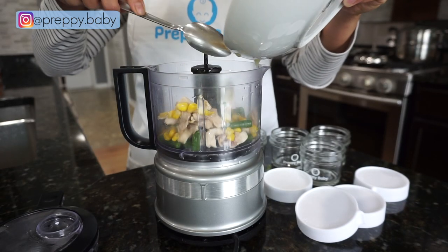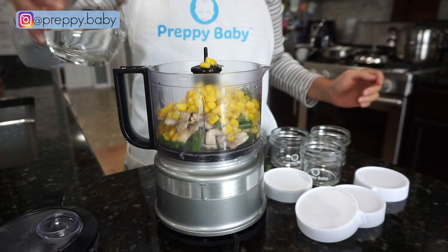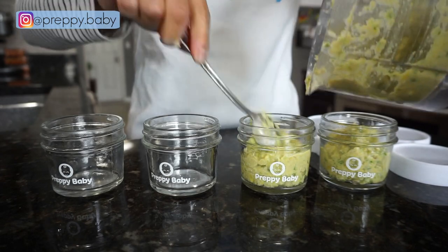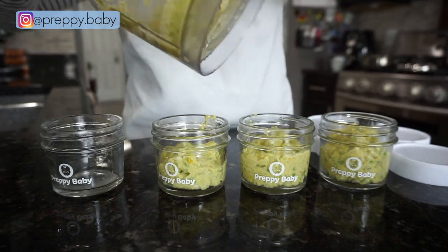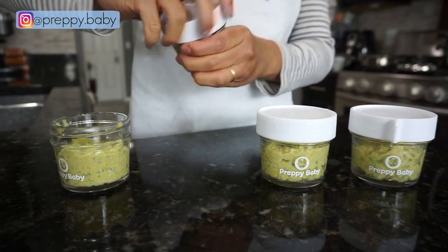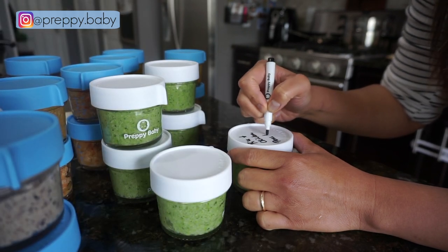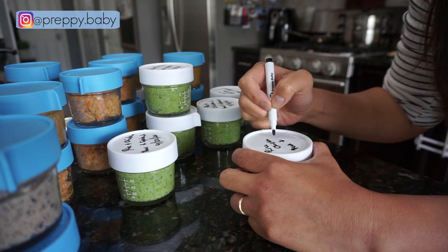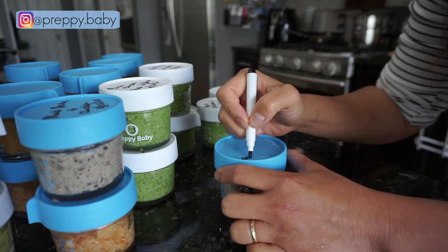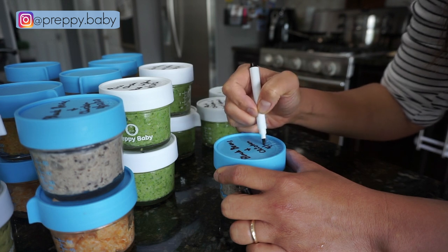And just like that you have a month's supply of homemade baby food that are all natural, preservative free — and as a mama you know exactly what went into all these foods. There are three ways to thaw this: you can give it a hot bath by submerging it in a bowl of hot water for a few minutes, you can warm it up in a pan, or if you don't have time you can microwave it for 25 seconds. All these amazing jars are available on Amazon — I'll put the link down below. Thank you for watching and I hope to see you on my next video.